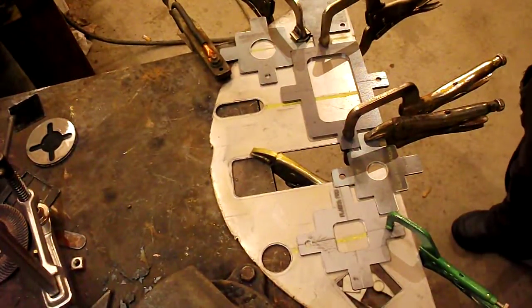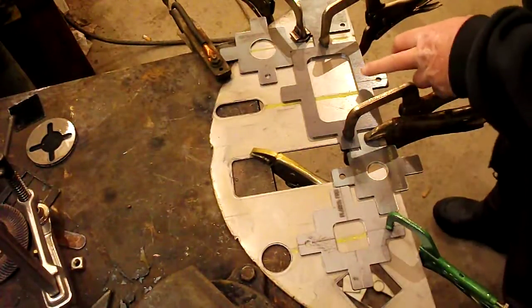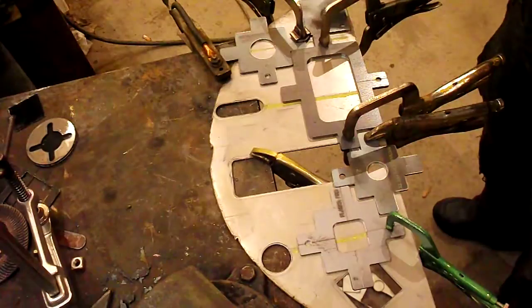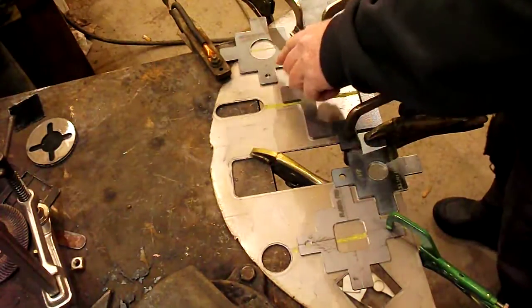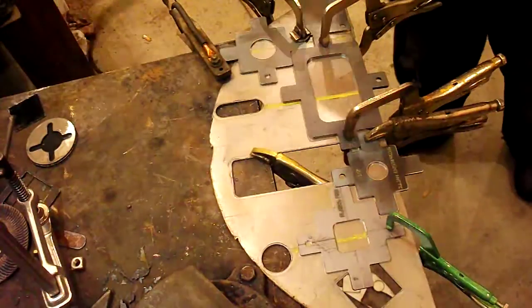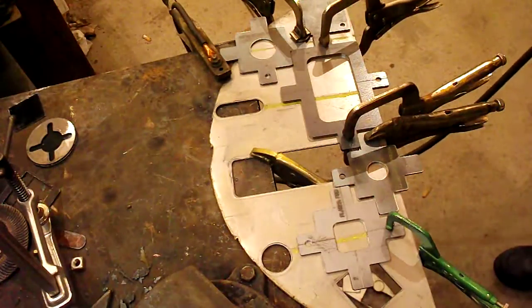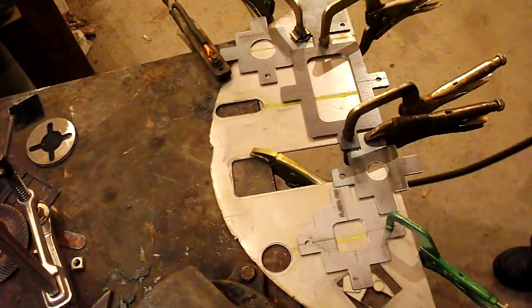This is Plasma Pro Templates. We're going to do a two inch square, a half inch circle, a two by four rectangular, an outside radius, and a one inch circle. It's very simple, very easy. We have templates made for just about all the sizes you could want. They work with all the torches. Here we go.